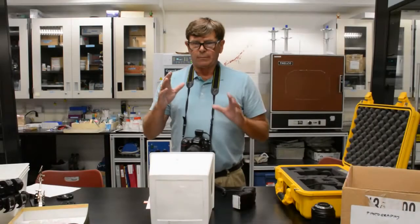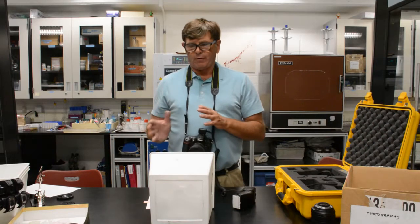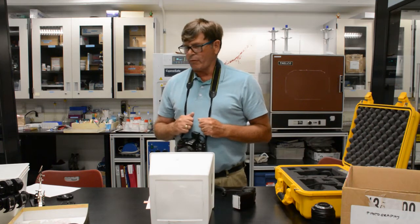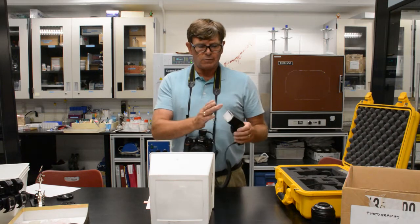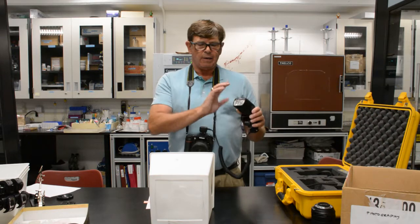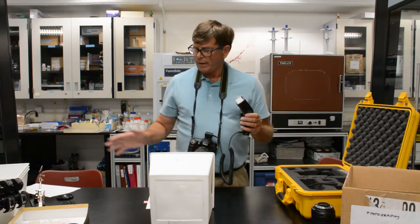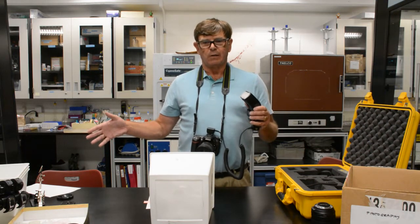To demonstrate the use of a diffuser, I have a couple of varying types of diffusers that you can utilize or improvise for your photos for the exercise. We mentioned the diffuser that is built into the camera and whether or not you opt to use that. For this part of the exercise I would probably leave it on, but it's not necessary, though we certainly want you to experience the other aspects using the other diffusers.